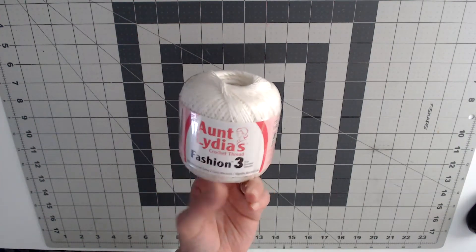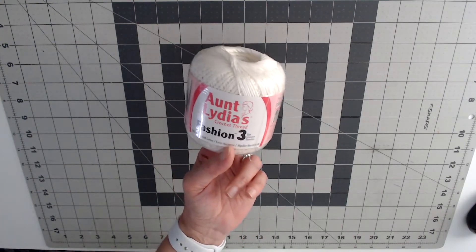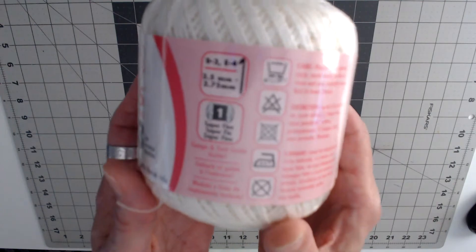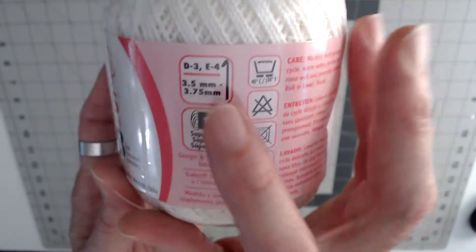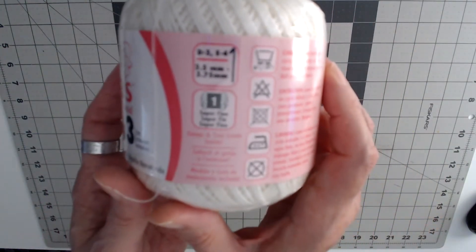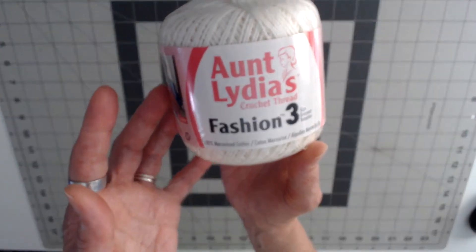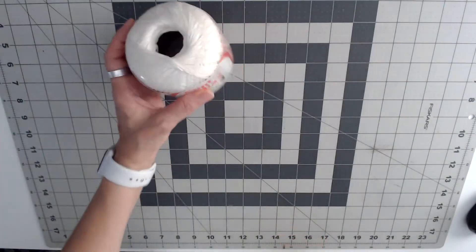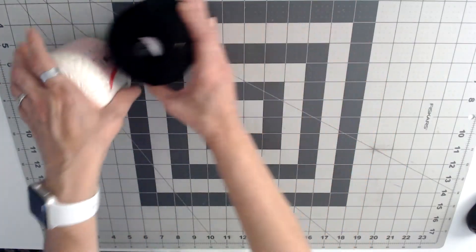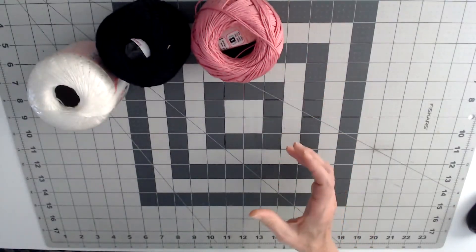I use Antlitus crochet thread to make earrings and to make jewelry. That's the kind of thread that I use — it comes in different colors and you can use a D or E crochet hook with this. That's what I usually use, and this is the thread that I use for my earrings and necklaces.